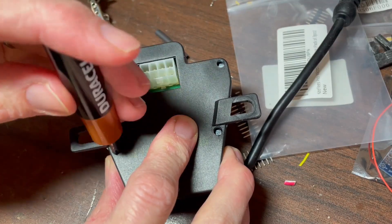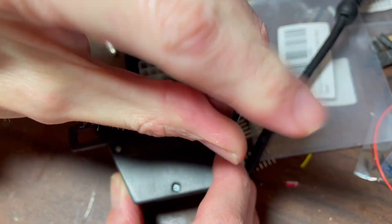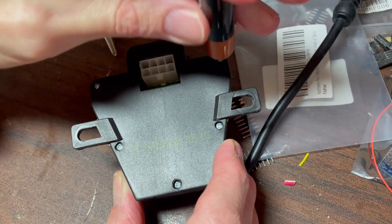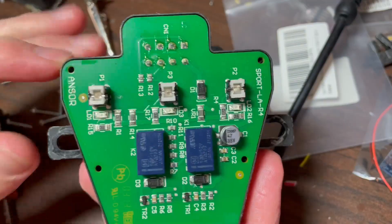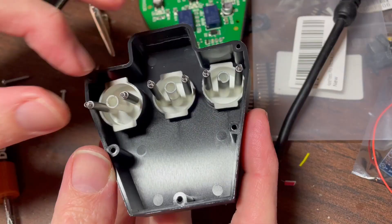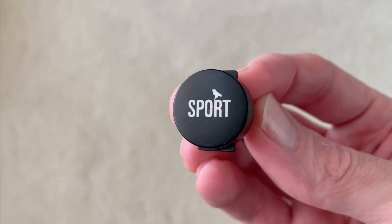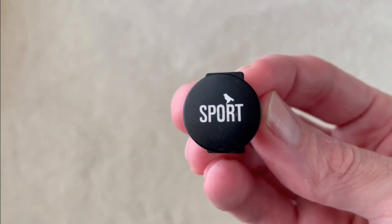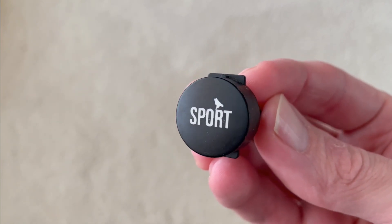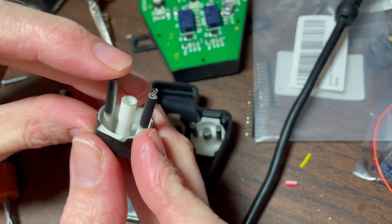With the button assembly out, I went to the warm house to take apart the button housing by removing the 5 small Phillips screws to expose the PCB with button and lights in the center. And the buttons themselves. With the button apart, we can see the factory design is simply a cream colored plastic with a black finish applied. Here you can see the black overspray on the underside of the button.